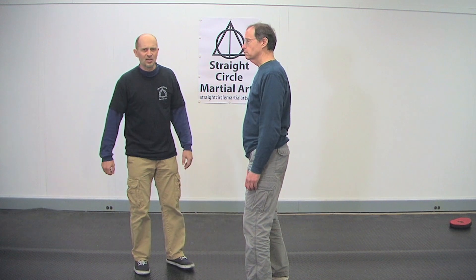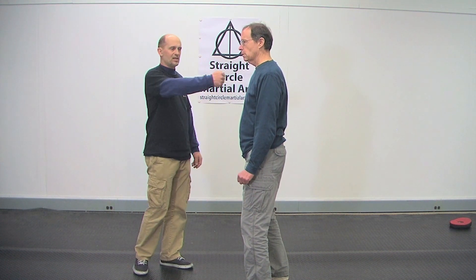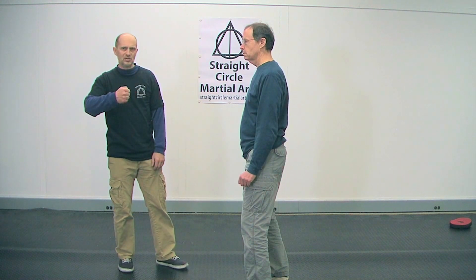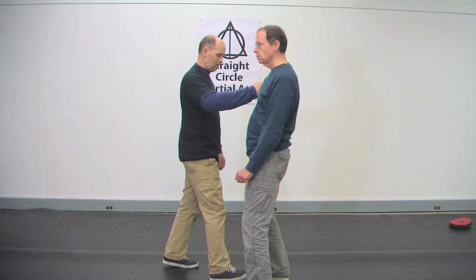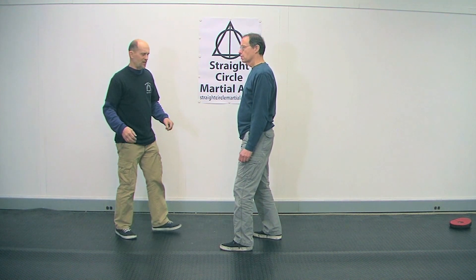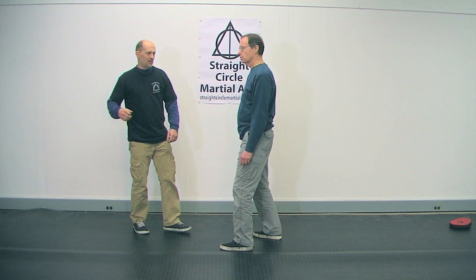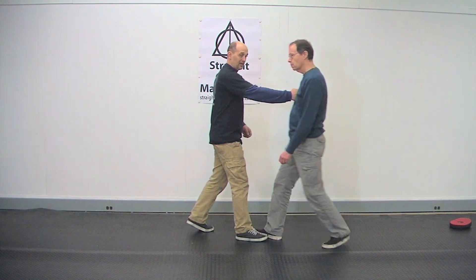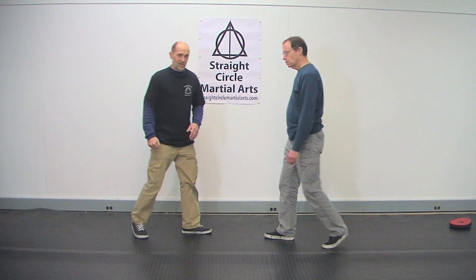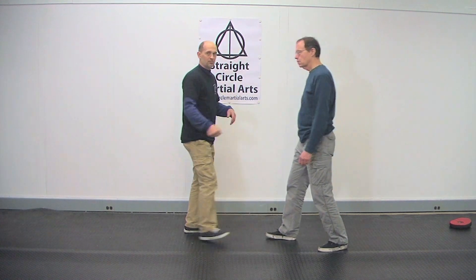So how do you practice this? Very simple. Don't hit hard — just practice getting your hand out. What I want to do is step like this and walk through. What I'm not doing is going foot and hand separately. The foot hasn't touched until I finish the blow. Otherwise all my energy is going into the floor. So what I want to do is finish the blow and go through it.